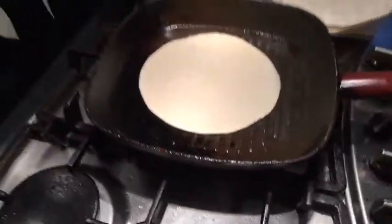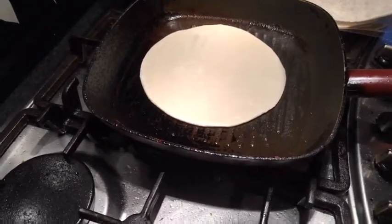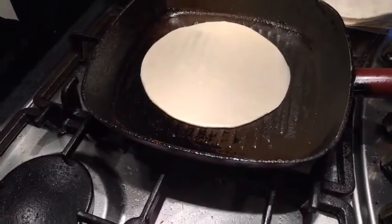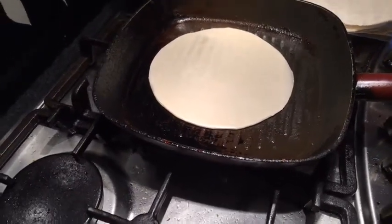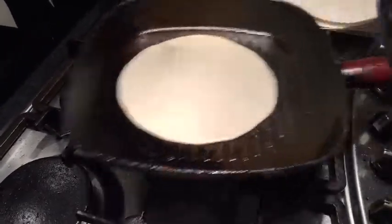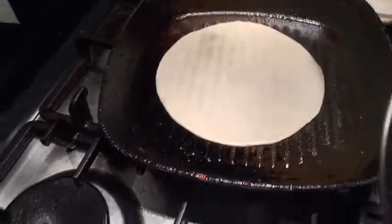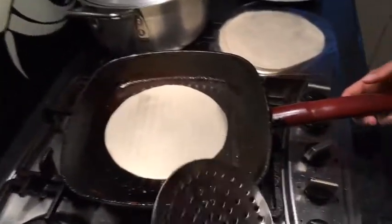Actually, funny enough about an award — regarding burrata, there is a post I need to put up, which one of the scholars actually did, about finding a nasty little plastic glove in the burrata. In a burrata? Yeah, but it must have been somebody who was actually preparing and packing it, and must have incidentally dropped it in there.